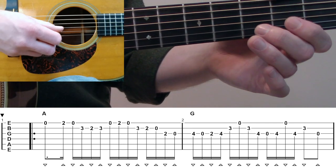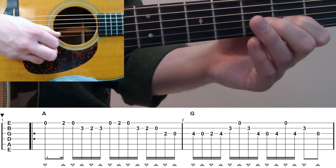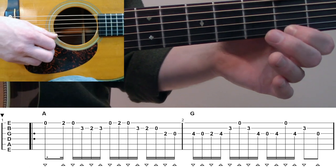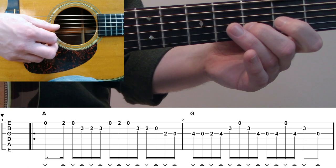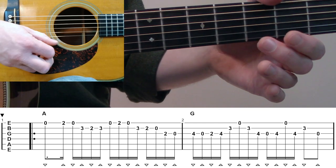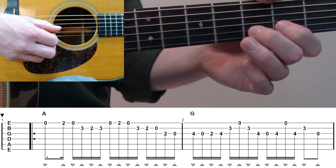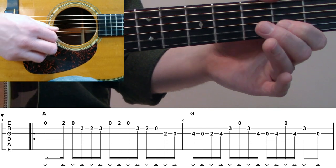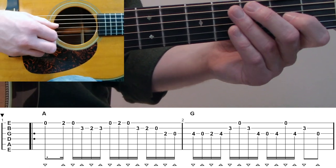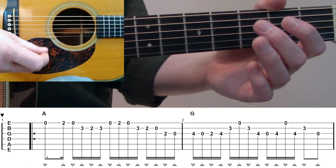Then what I like to do with my middle finger is go to the B string third fret, to second fret, to third fret. Then we're going back up to that high E, and again the same phrase on the B string — third fret to second fret to open. We're going to finish this measure with the second fret G to open. I'm playing this whole measure with my index finger and my middle finger.